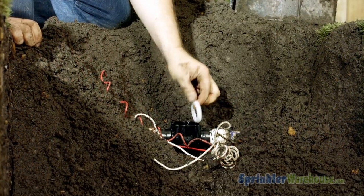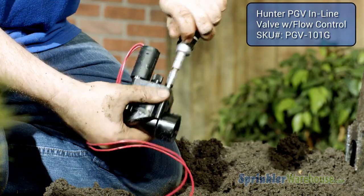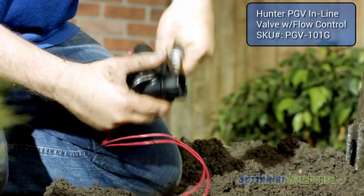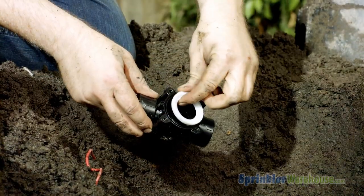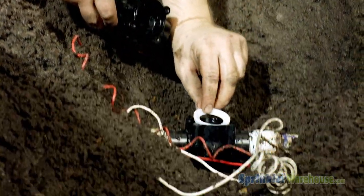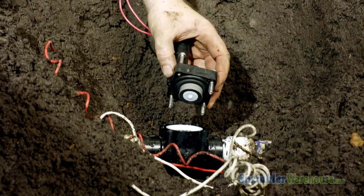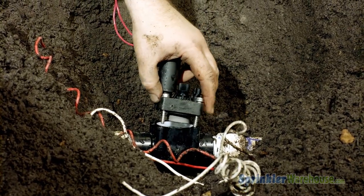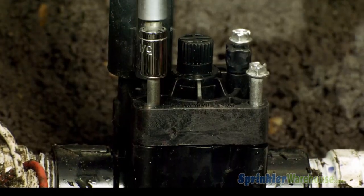Remove the diaphragm support ring. Now we'll remove the top from the new donor valve. Remove the new support ring from the donor valve and place it in the old valve. Now carefully line up the new top on the old valve, making sure that the solenoid is on the same side as it was on the top that was removed.